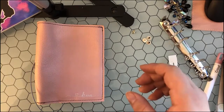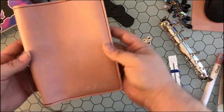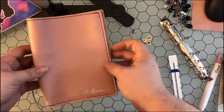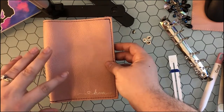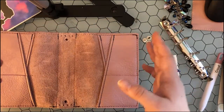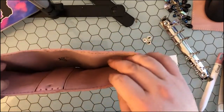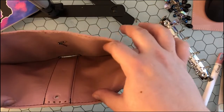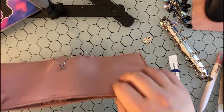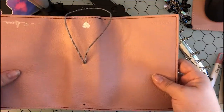Today I wanted to show how I installed A6 rings into my A6 Foxy Fix TN. This is in their Lush Ballerina color. I chose the Lush because I'm doing a whole Kingdom Hearts theme, but I also like the fact that the Lush — and I think the Spice Leathers too — have this back pocket which, when you add your rings into it, hides the mechanism so you don't see it on the outside of your planner.